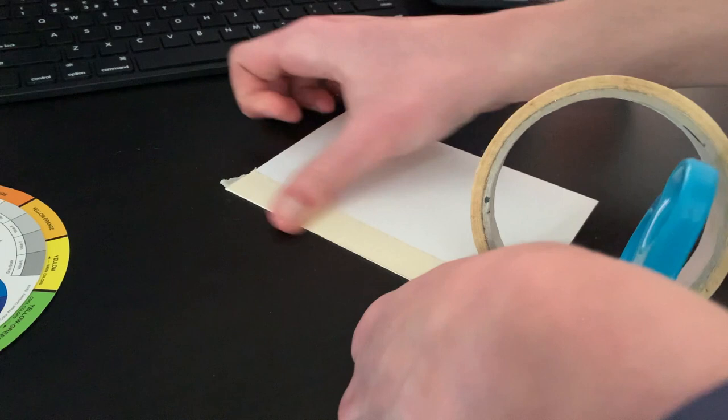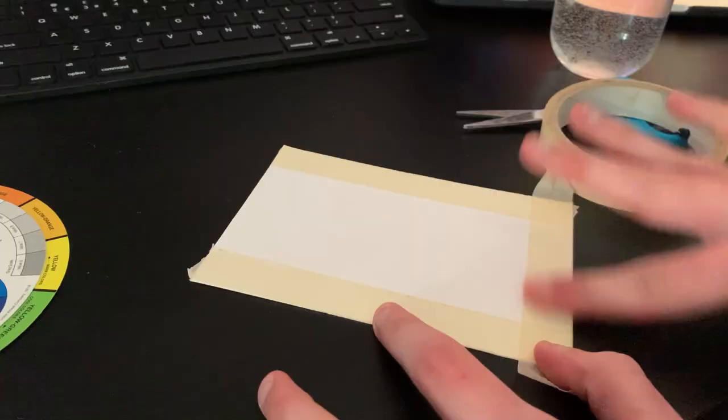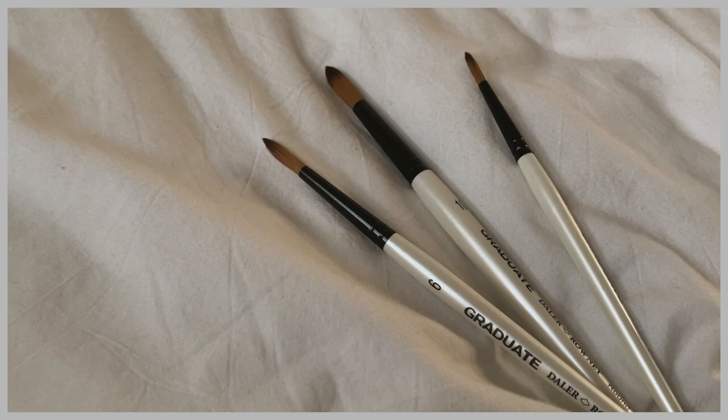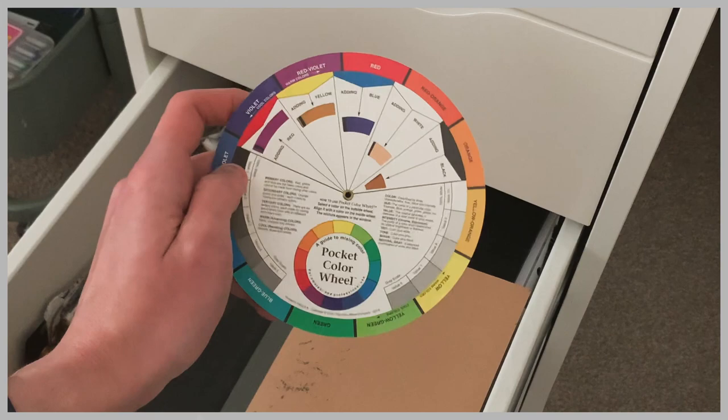I don't feel comfortable saying that I buy stuff on Amazon anymore — I don't know why. Maybe that makes me human. With brushes, I honestly don't need a huge variety. I always use the same ones, even with makeup. I'm fine with two or three brushes as long as I have a tinier one for the details and a bigger one for the largest areas of color when I'm blocking out at the beginning.